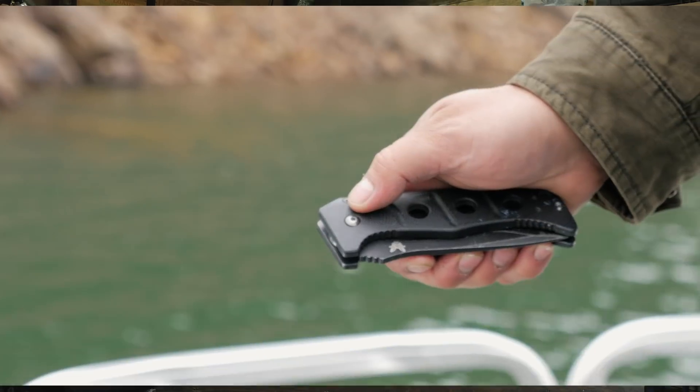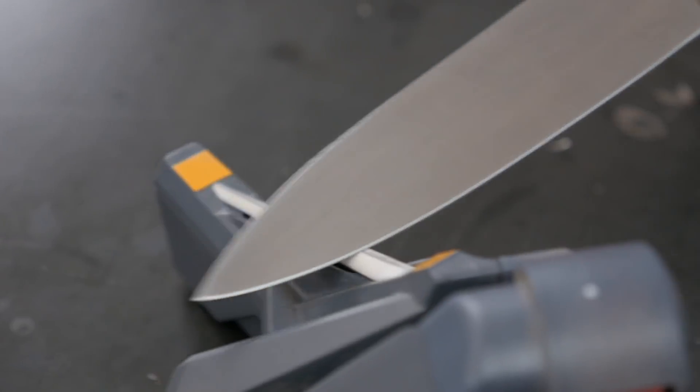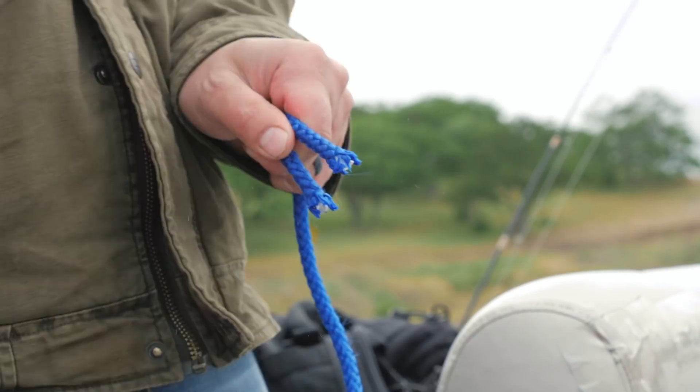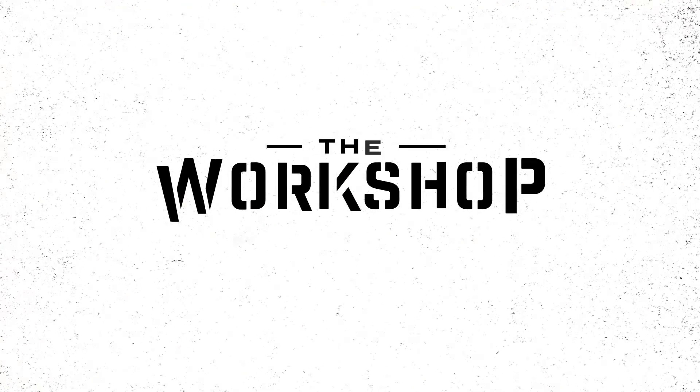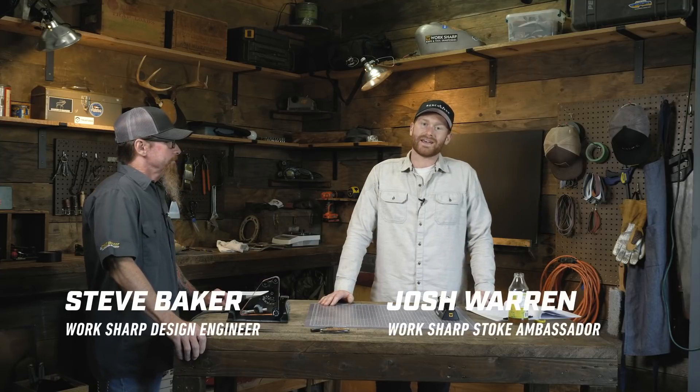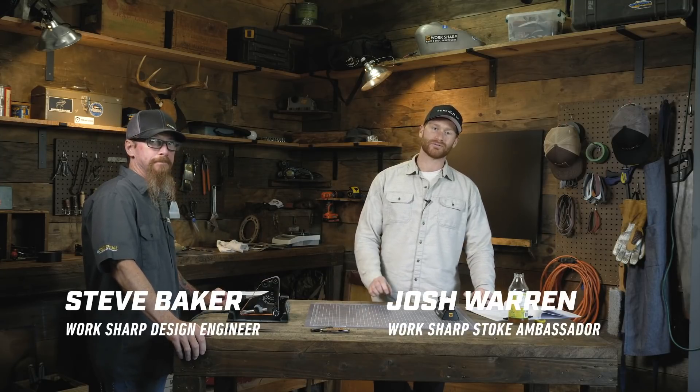Welcome back to the workshop. Today I'm joined by sharpening expert and longtime WorkSharp employee Steve Baker. This guy knows everything about sharpening knives. We're going to walk through how to replace or repair the tip on a knife and how to repair a damaged chip in the blade. So we've got Steve joining us today and we're going to walk through tip repair and chip repair. First, let's get to know Steve.